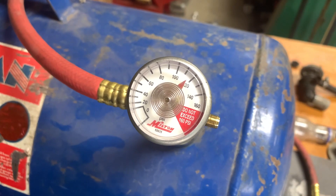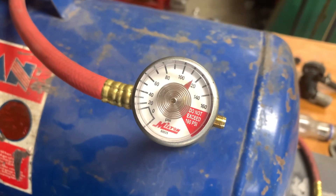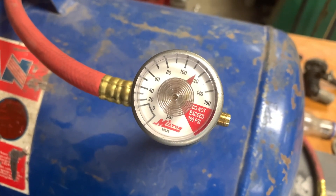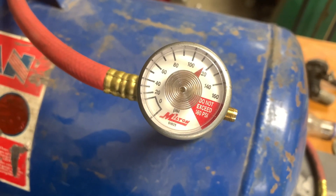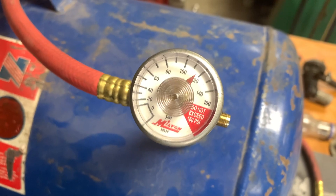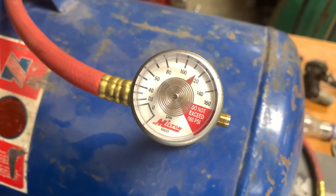Now you're going to have to take my word for this, but this is a week later and it's been fluctuating up from this point but never gotten below this. Fluctuations, of course, are due to differences in temperature in the shop. I'm calling that a win.